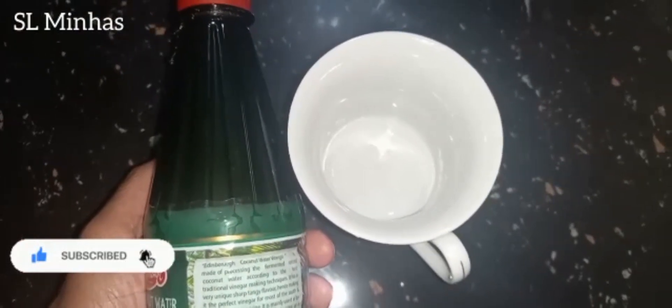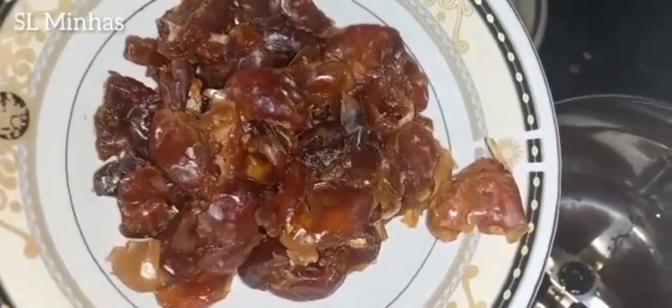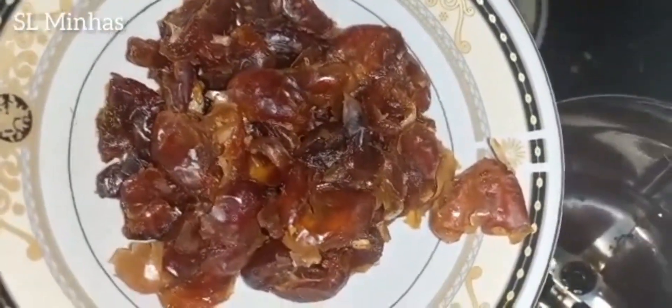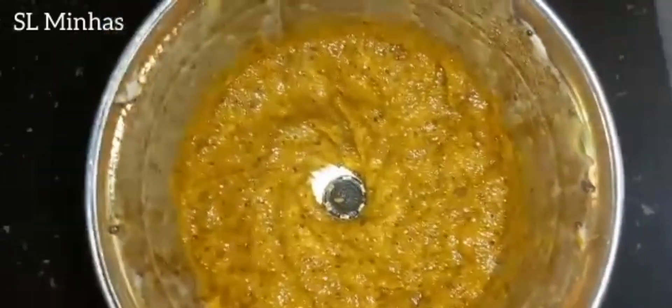Now we are going to blend it in a blender. Then we are going to blend it into a paste.